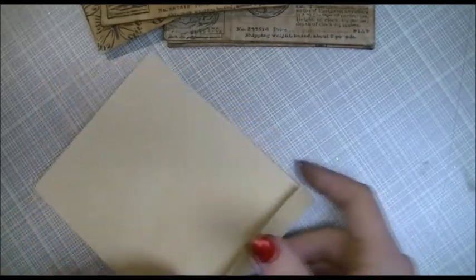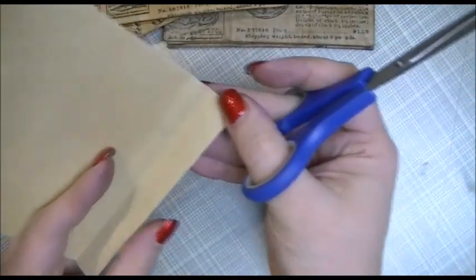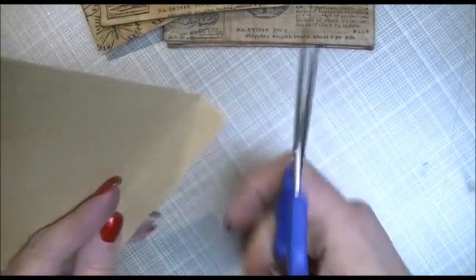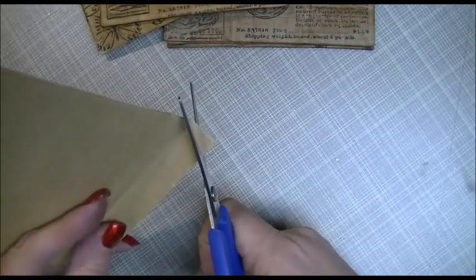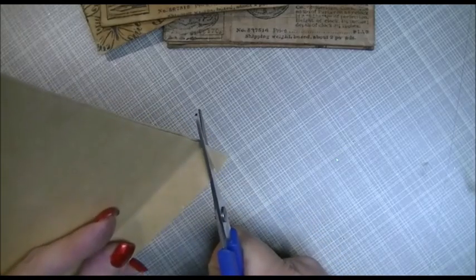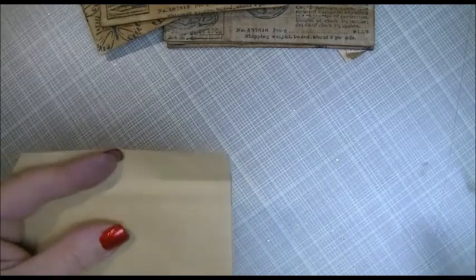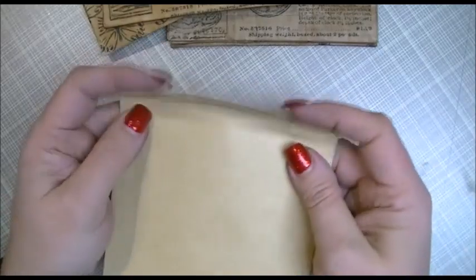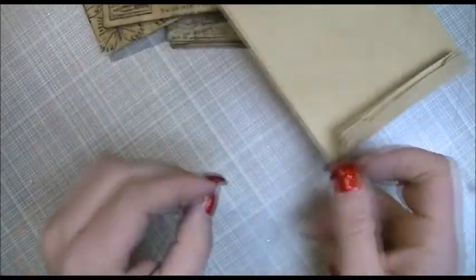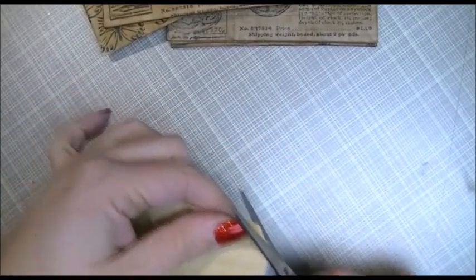Then take a pair of scissors and on that crease you just made, cut a little corner off — a little triangle on a diagonal, just like that. Flip it around and do the same on the other side, making them more or less the same.